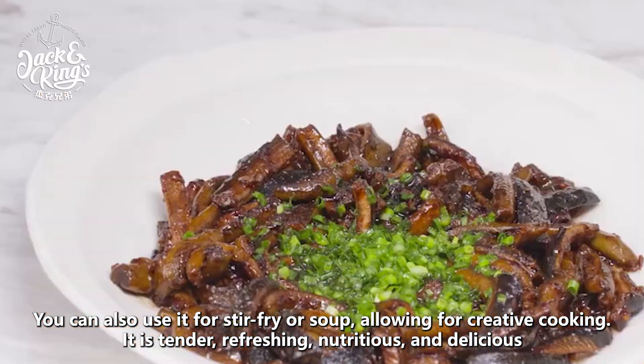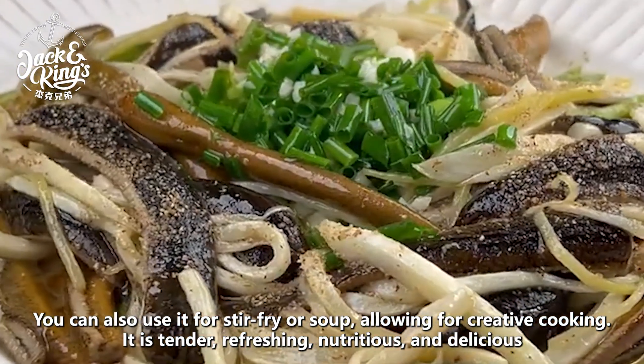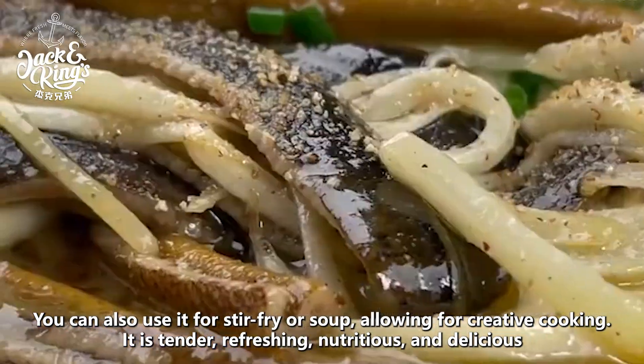You can also use it for stir-fry or soup, allowing for creative cooking. It is tender, refreshing, nutritious, and delicious.